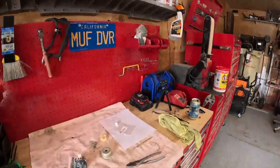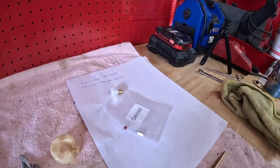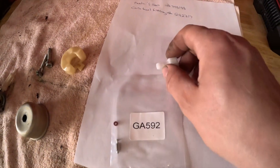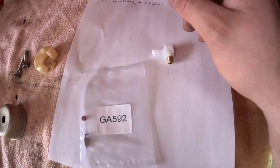It's an 8.5 horse Briggs. Here's the carb. There's a couple issues going on with it and I think we're going to get it this time. What it's doing is it's running for about 30 seconds to a minute and it's running itself out of fuel. I'll show you in a minute why.